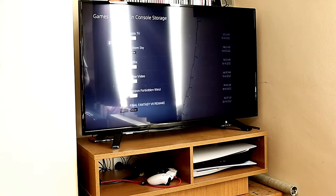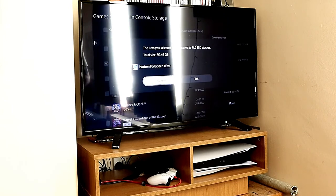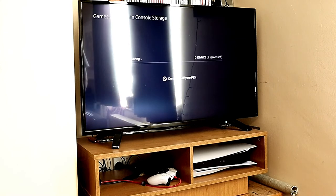If you want to transfer your existing games from the PS5 storage to your new storage, all you need to do is highlight the game, press Move, and that's it — it just transfers the game from the PS5 storage to your new storage. You'll have to wait a little bit for the transfer. I sped that up — I think it took 10 to 15 minutes, maybe less.